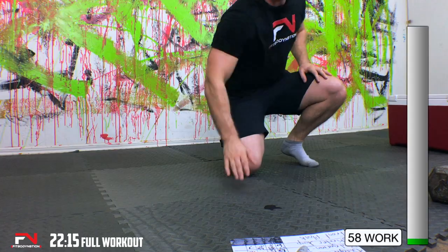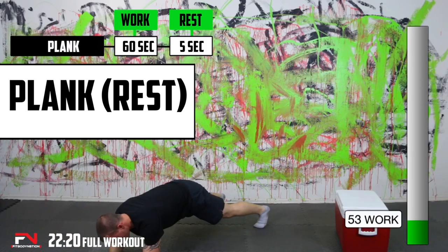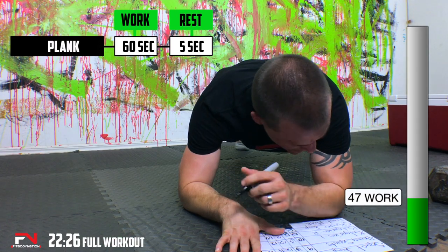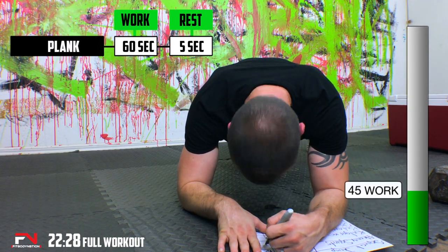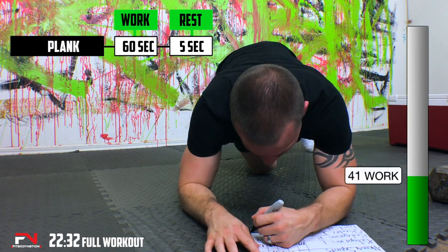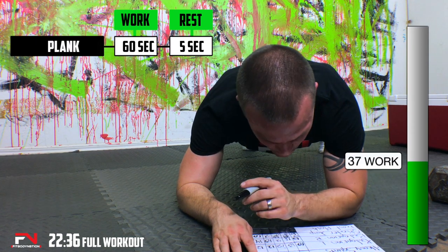Add all your reps up for our last minute of planks. Okay, here we go — that was fun. Definitely did better on my skater jumps. Add your reps up.